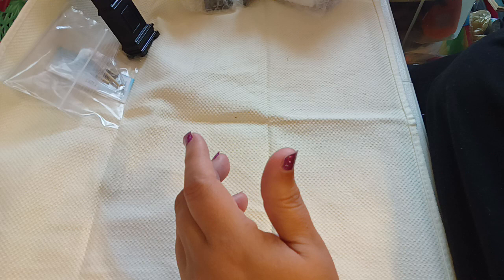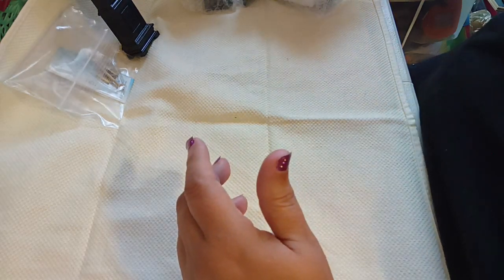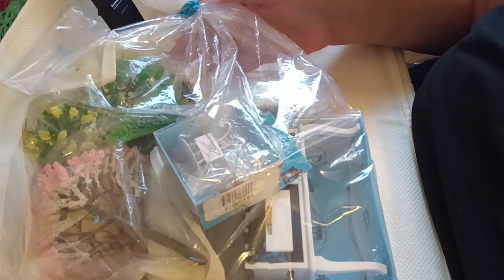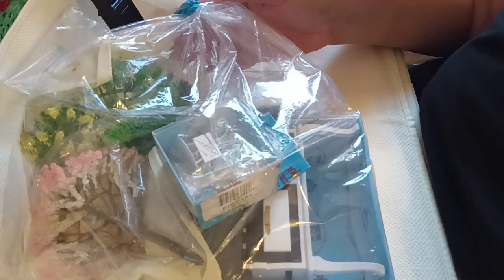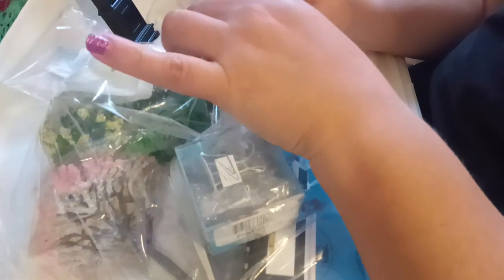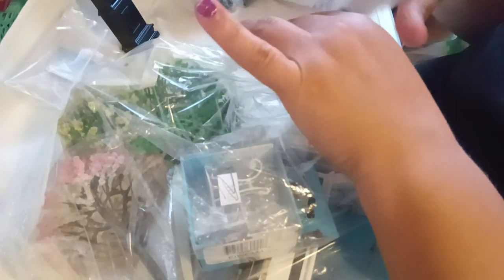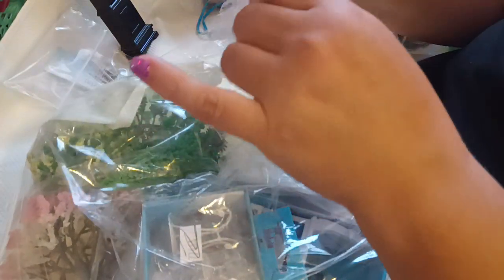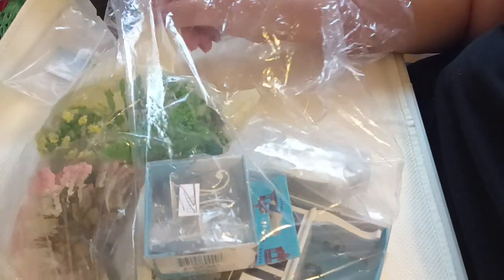So I got that one, and then I got the grab bag. The grab bag that they sent with this order — I haven't opened it, I'm opening up everything with you. This is the $19.99 grab bag. You don't know what they're going to send. It could be anything at all. And it could be things that might need a little gluing, a little love, or they could be perfectly fine. You just don't know.